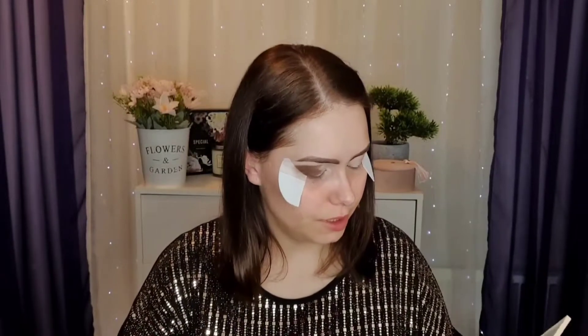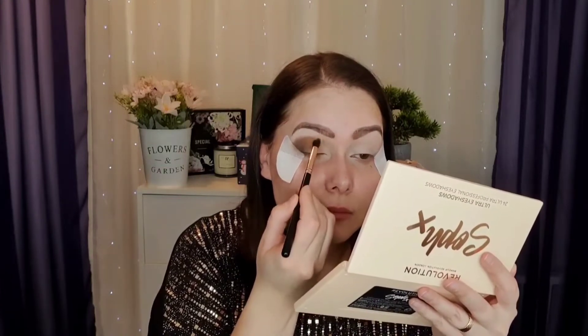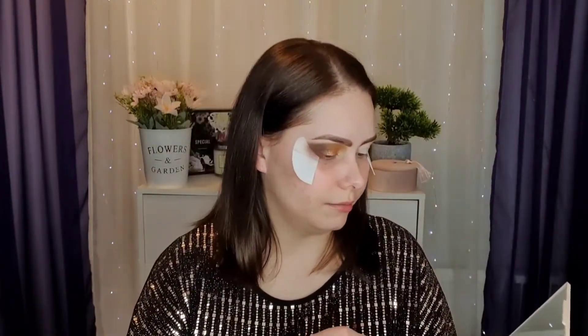I'm taking another brush and I will be using a more lighter shade, so I'm going to use this one in the corner. For the center part of my lid I'm going to go with this shade here — this cute coppery gold. For my brow bone I'm going to use this really light bone type of color.